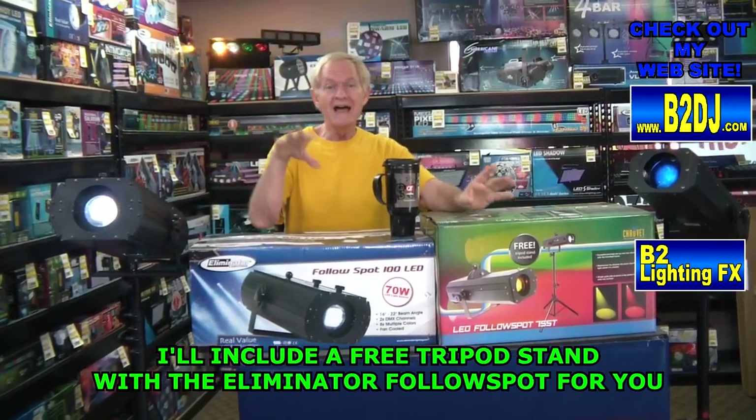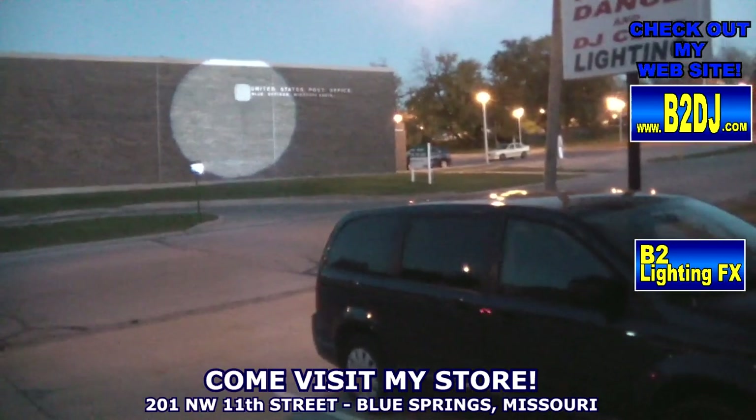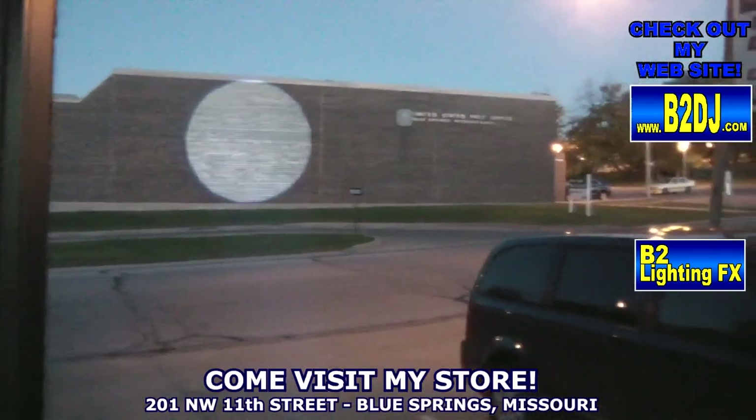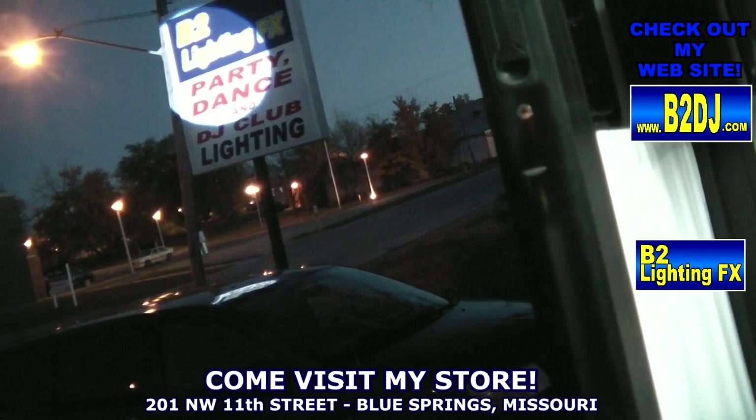Last night I shot this across the street at night from my store. Take a look at this beam — it's on the side of the post office across the street. That is pretty impressive: a nice, bright, white, wide beam.